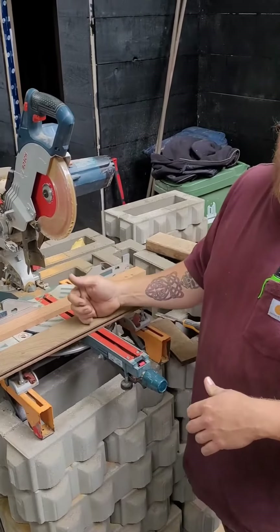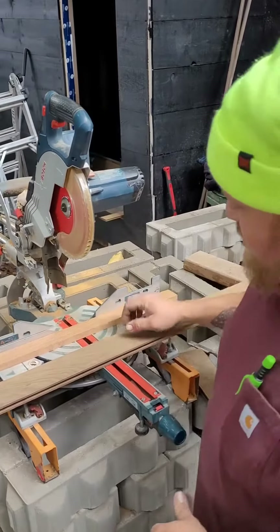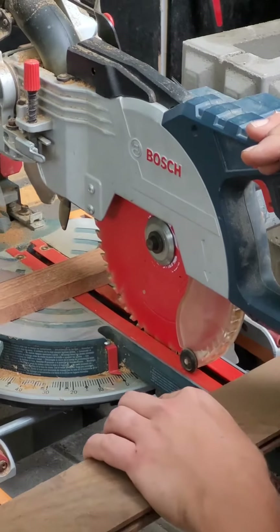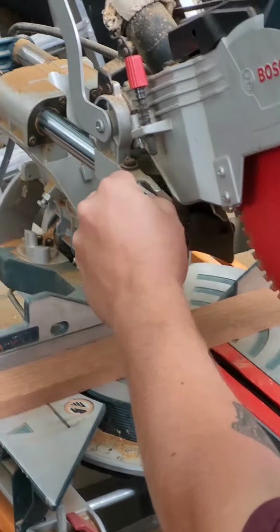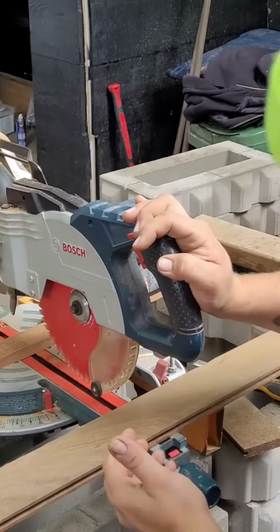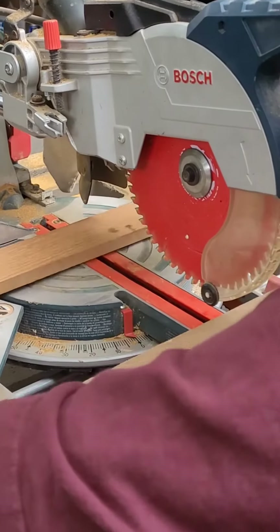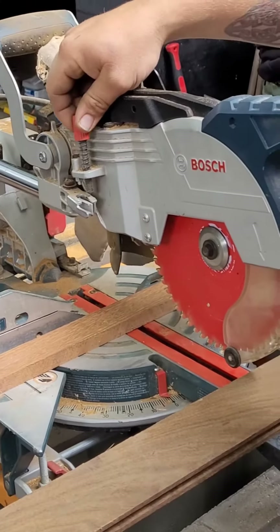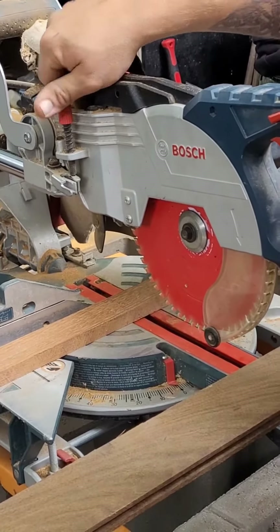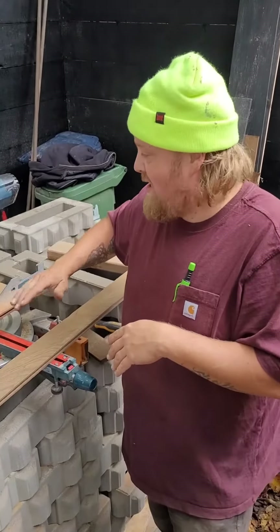I want to groove out this board to deal with that, but I do not want to plunge all the way through the board. Due to the magic of television, it's already been pre-adjusted for a perfect cut. If we did want to adjust it, we use this — this goes up, your cut gets deeper; this goes down, the cut gets more shallow.